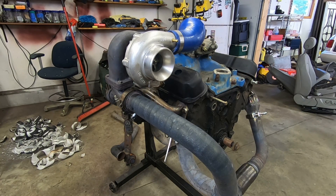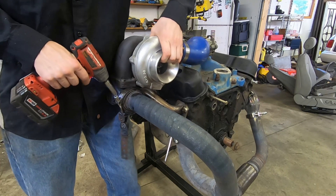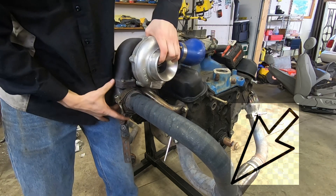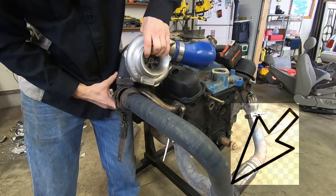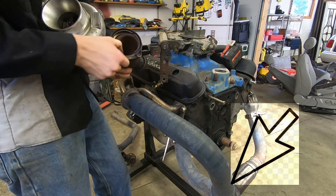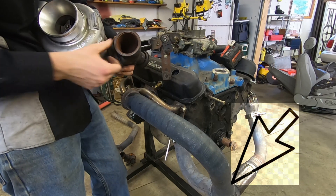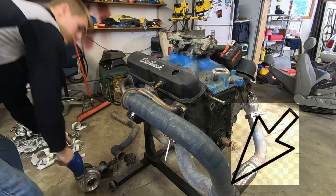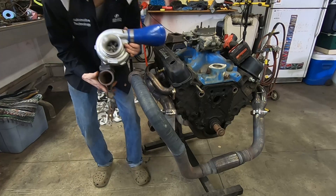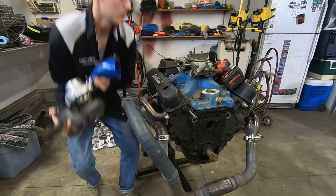A turbo kit like this ends up with a lot of weight pressing on that collector pipe, so you've got to have a support underneath the turbo to keep the pipes from bending and cracking with the extreme heat. One thing I really messed up on with this kit was I did a mount as an afterthought — I tried doing it while it was in the truck and haggard welded it. I had a rubber bushing that just melted out the first time I drove it. So when you're building a turbo kit, think about where you're going to mount the turbocharger bracket.